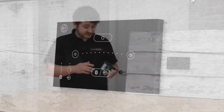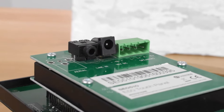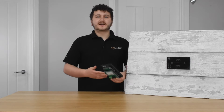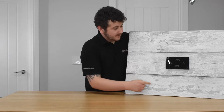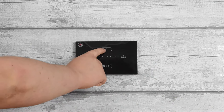Both versions have a rear facing auxiliary jack which is mostly used for hard wiring devices like TVs, however some customers have had jukeboxes and vinyl players play through them. Now the benefit of having an in-wall panel is that the controls are always easily accessible. On the panel itself, at the top you've got the power icon, and pressing that will turn the unit on or off.